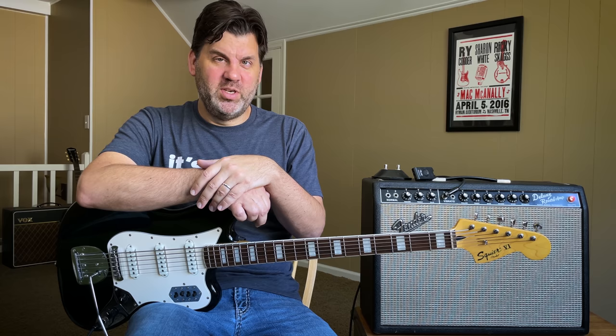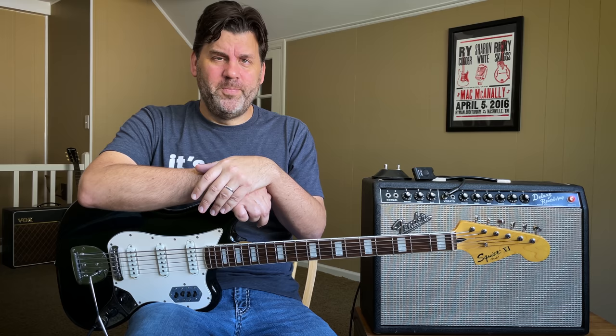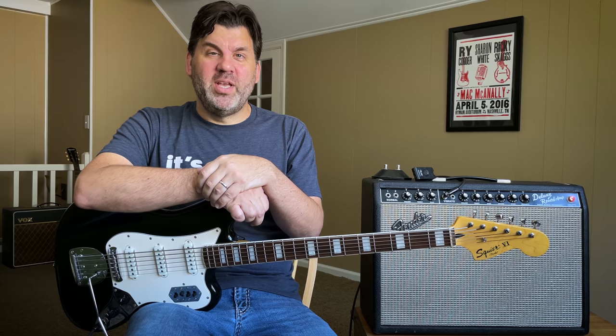The dealers dug in their heels and said they weren't going to take any more of that weird pedal. But guess what? Right around the corner was 1965, and in 1965 the Rolling Stones had a hit with 'Satisfaction,' which featured the Maestro Fuzz Tone.